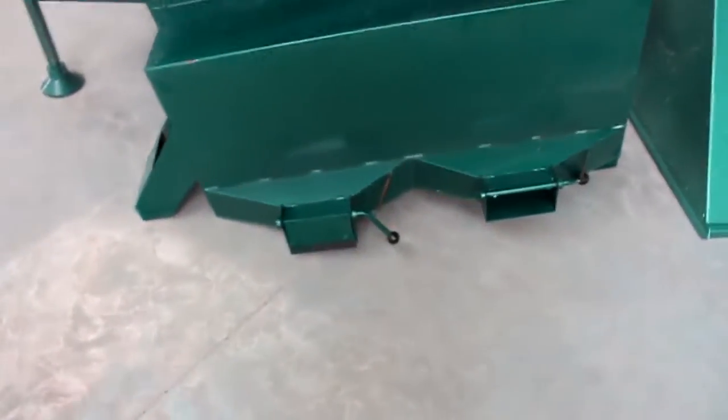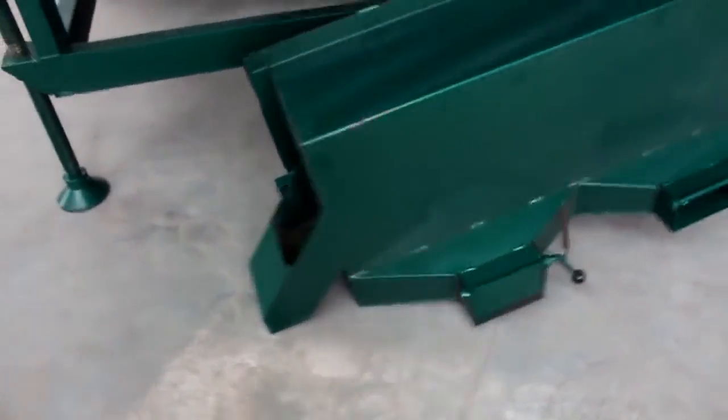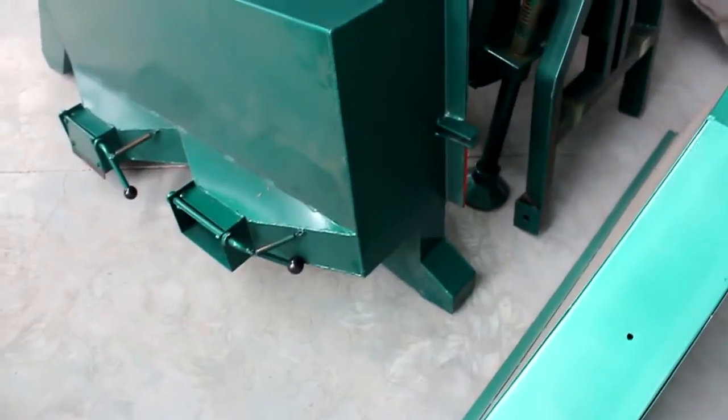And this is the screen with the third layer.